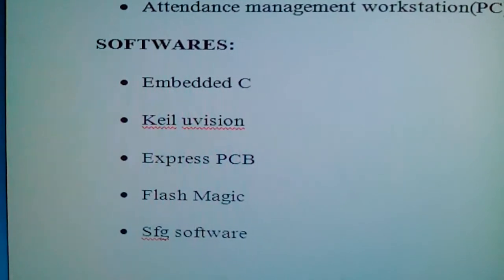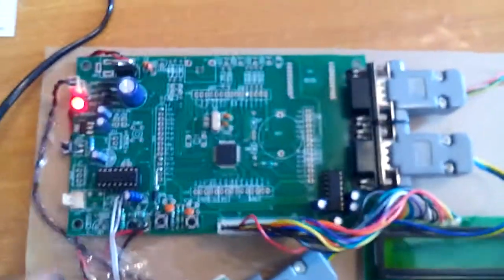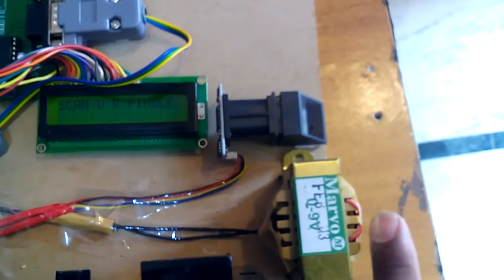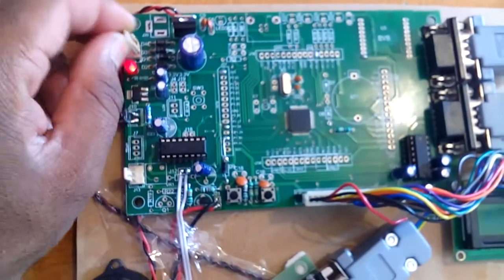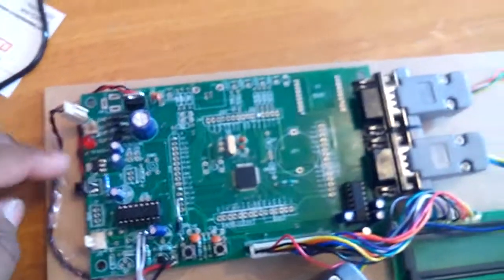Now let's go to the hardware module. In this hardware we used the ARM7 LPC-2148. We used an AC power source, a transformer with 230V input and 9V AC step-down output, which is given to the bridge rectifier, then a filter capacitor, and a 7805 voltage regulator.